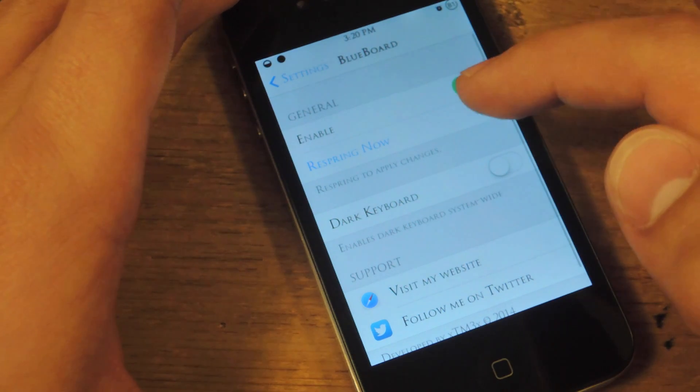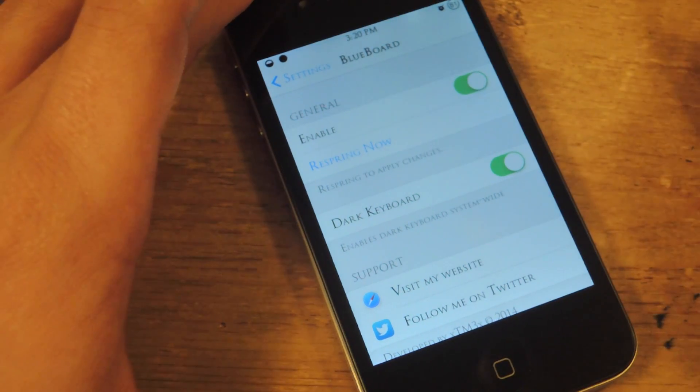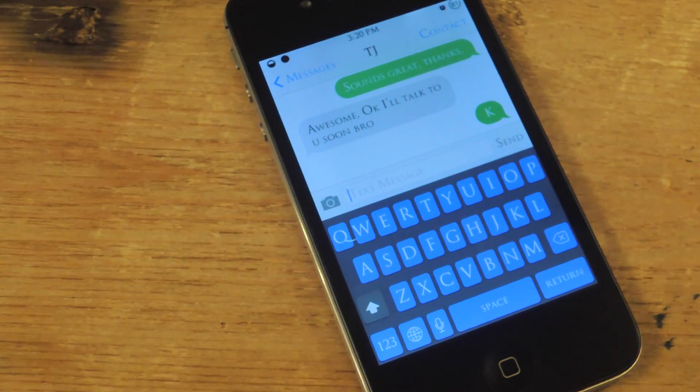Don't get me wrong, the blue keys are dope, but this is doper. After you apply the changes, you will have to respring. It looks real cool with the blue on the black. This is now my default keyboard. I used Blord before, but now I'm using this just because it's different. There are tweaks out there that you can change the color of everything, like the keyboard and other things, but this isn't as heavy on your device — and it's simple, quick, and easy.